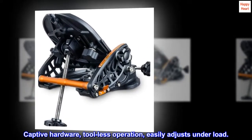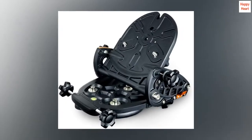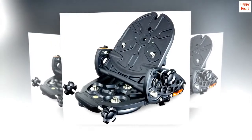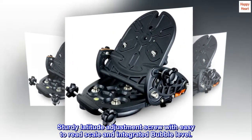Key features include captive hardware, tool-less operation, and the ability to easily adjust under load. The all-new design is hefty yet portable, with a sturdy latitude adjustment screw featuring an easy-to-read scale and an integrated bubble level.